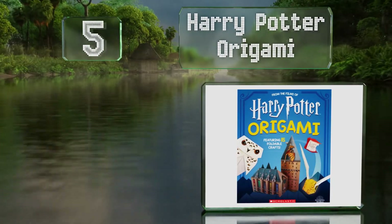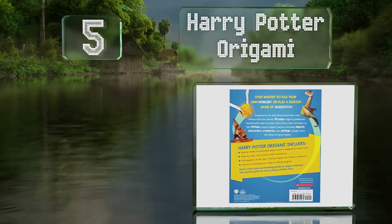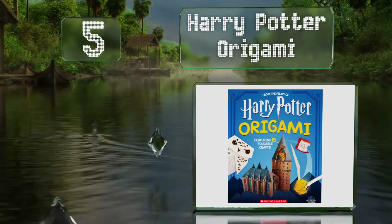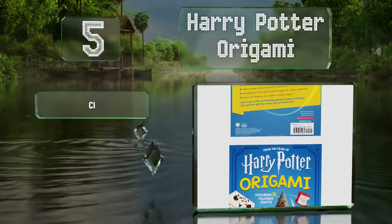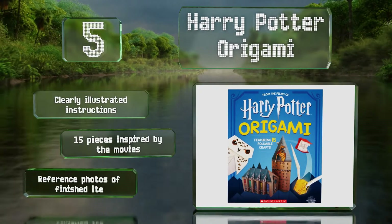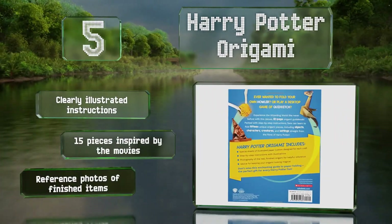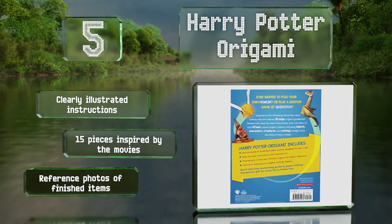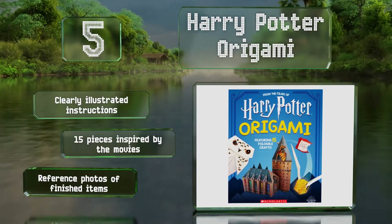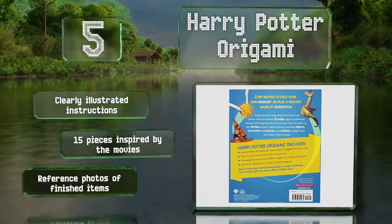Halfway up our list at number five, the models in the Harry Potter Origami get progressively harder as you work your way through the book. Starting with a simple sorting hat or cauldron, you move on to dragons and unicorns before finally attempting a stag patronus and Hogwarts Castle. It includes clearly illustrated instructions and 15 pieces inspired by the movies, along with reference photos of the finished items.